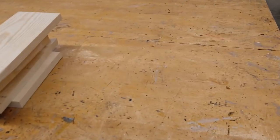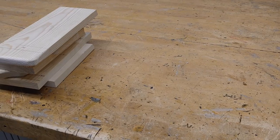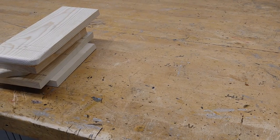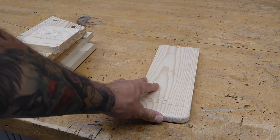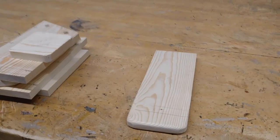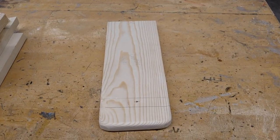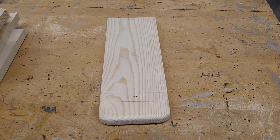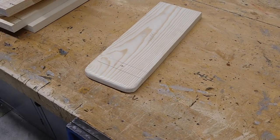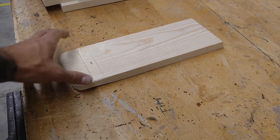All right, it is dry assembly time, and that basically means that you're going to put your birdhouse together in the absence of glue. No glue on this one. If something is not the correct size, we want to be able to find that out without having to pull things apart with glue on it. I'm trying to get you the best angle possible here, and I'm going to start putting this thing together without glue.